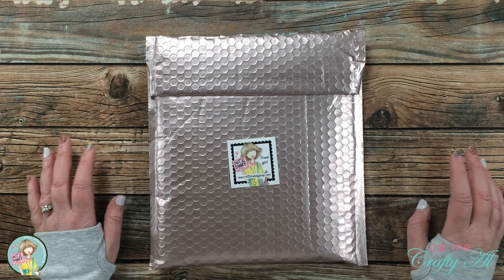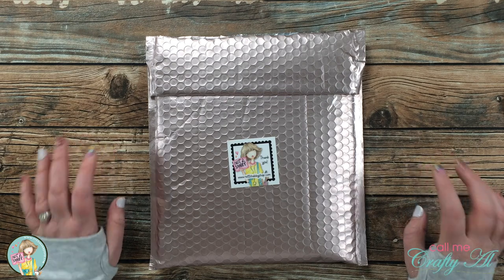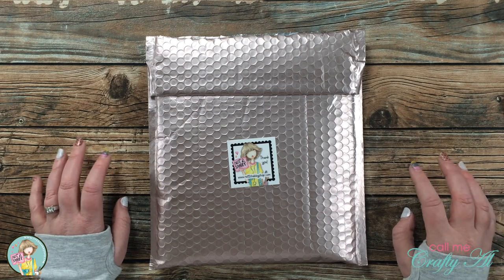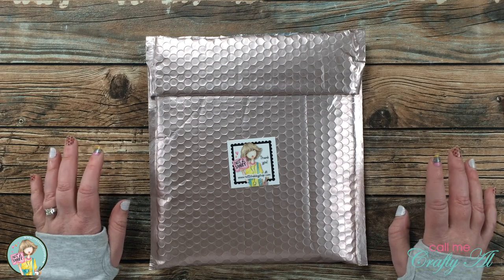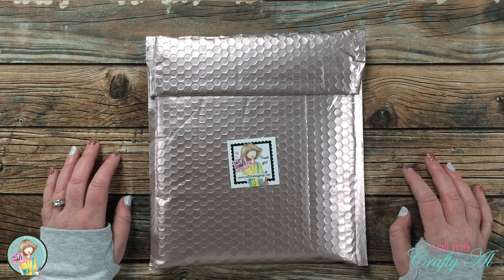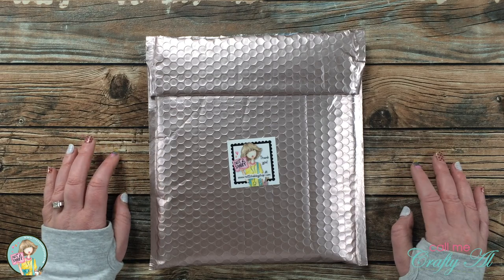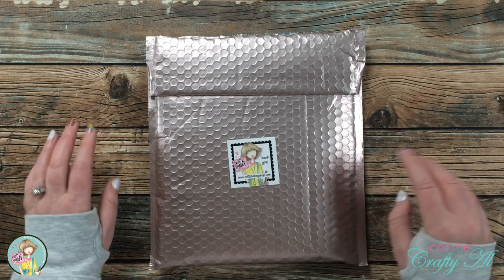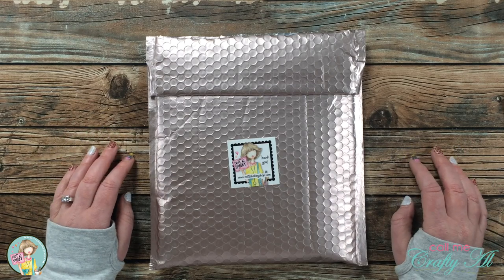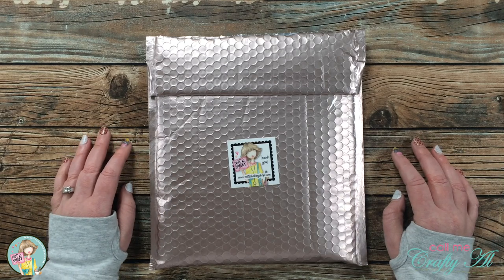Hello crafty friends, it's Alicia of the Call Me Crafty Ow YouTube channel. I wanted to stop by real quick today with a look at the new peppermint season goodies from Not Too Shabby. This is an extra kit that Jamie put out because her pumpkin spice kit was a hit. We've switched seasons from pumpkin to peppermint, and because it sold out so quickly and I designed one of the products in it, I wanted to share it with you now because it will probably be next week before I can come back and create with it.